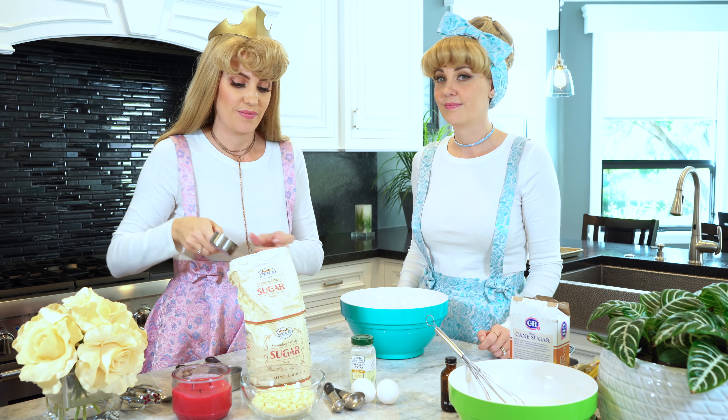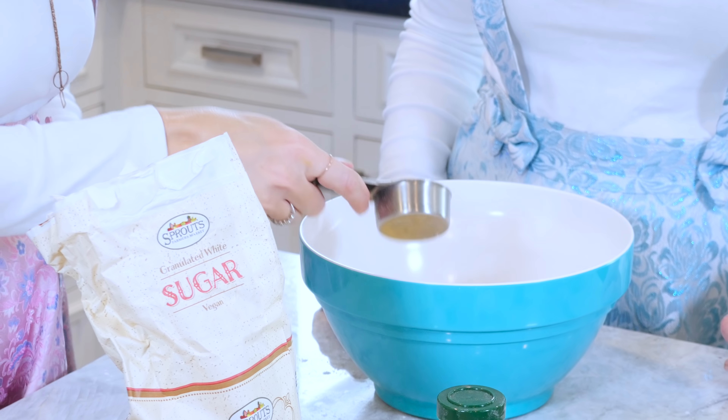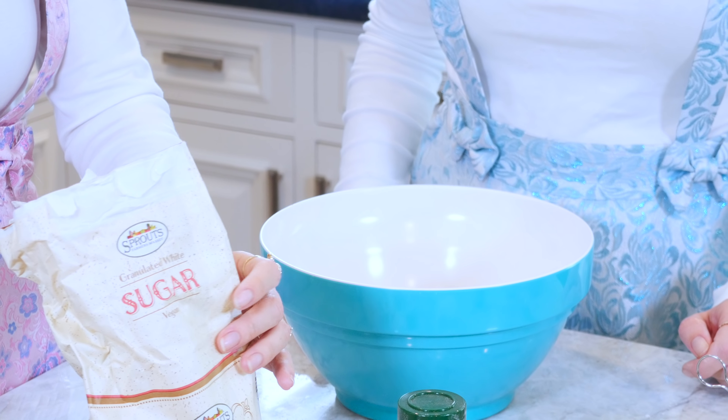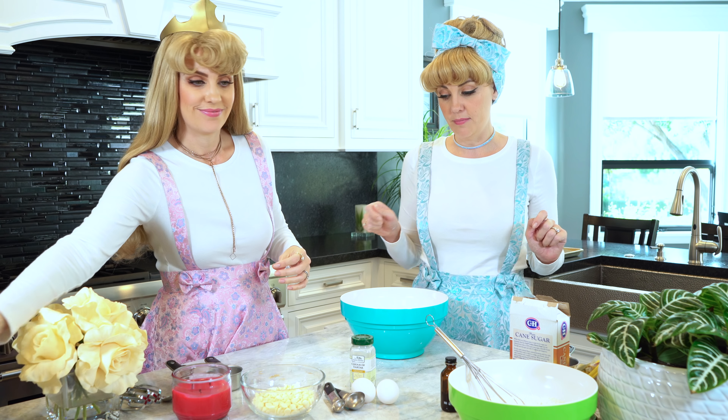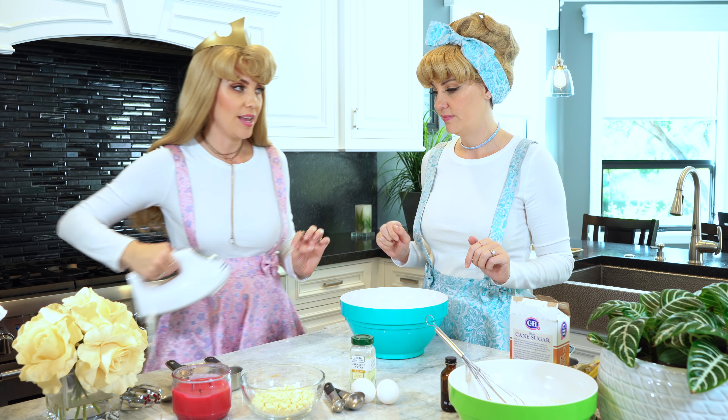I like sugar — makes everything taste sweet and delicious. And now we just need to get a mixer or a hand mixer and blend it all together. Then we will add one egg at a time, blending very well. Well I happen to have a hand mixer right here.